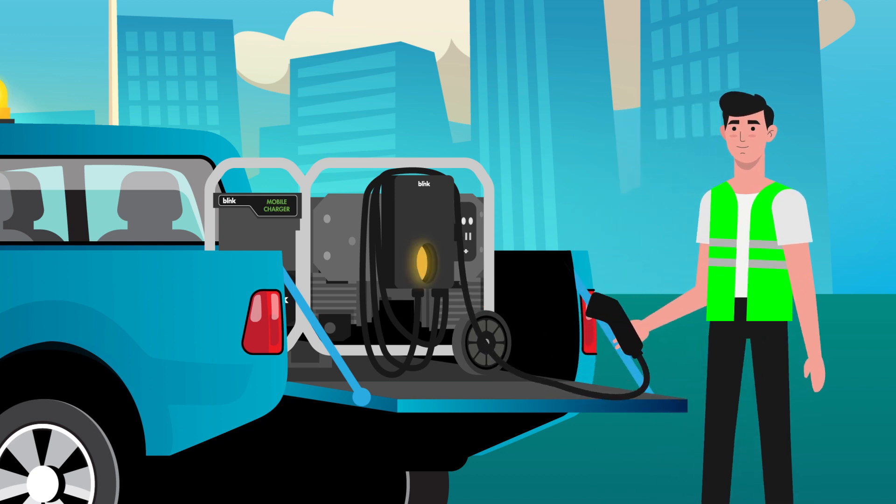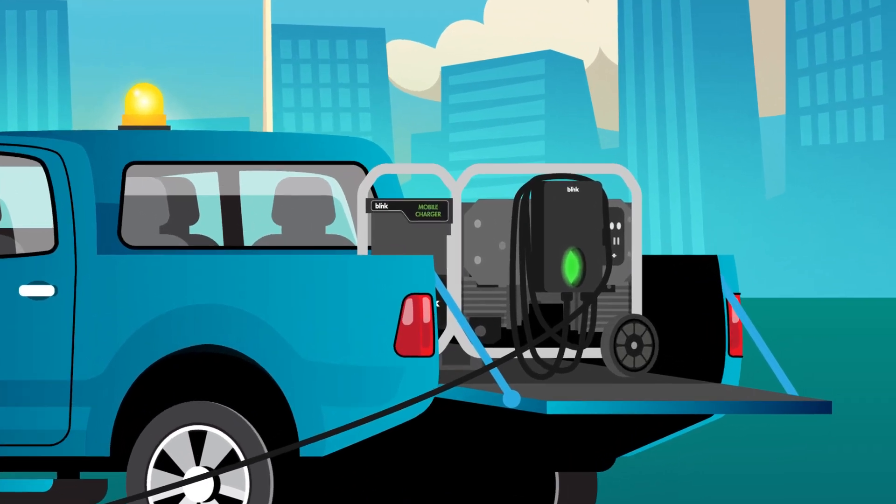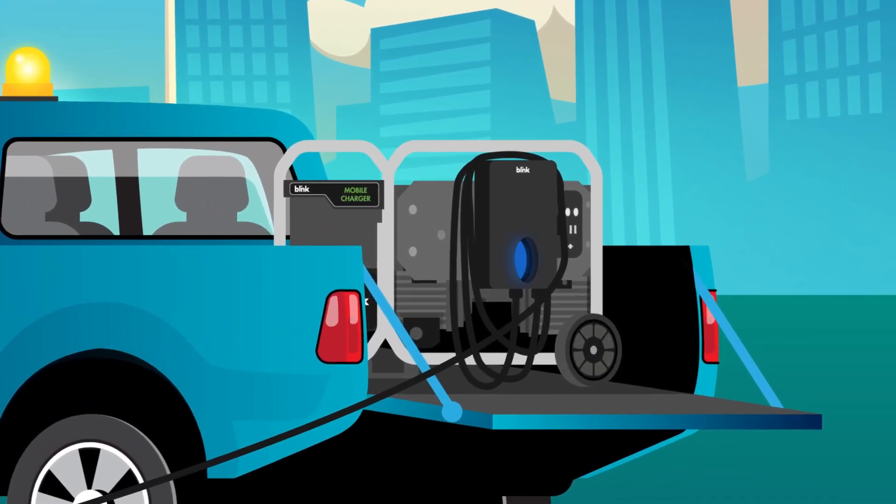The charger will show a flashing yellow light as it boots up. When the charger is ready to charge, the indicator light will turn green. Once the light is green, plug into the electric vehicle. The green light will turn blue, indicating the charge has started.